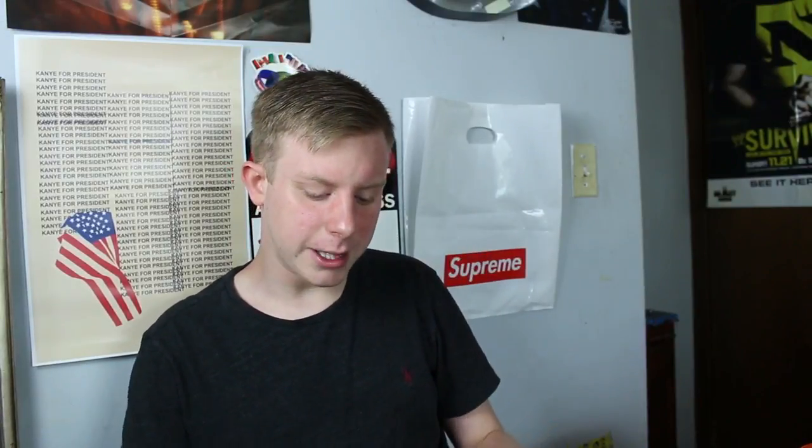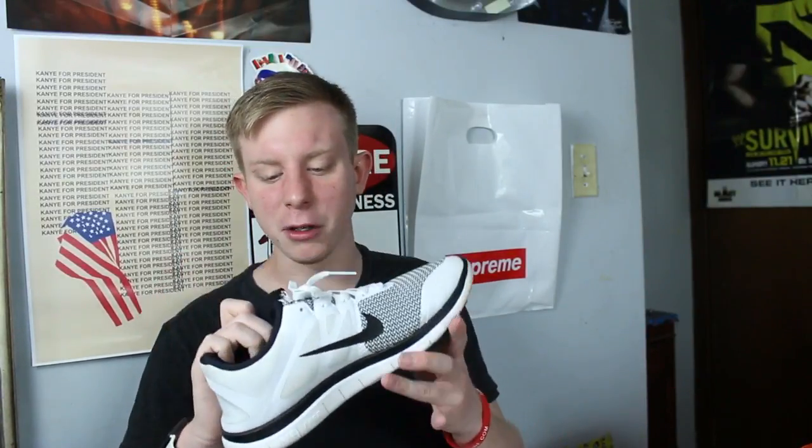This is another pair of shoes where I was like 'let me just buy them' — they're pretty dirty, I haven't worn them in a while. Just a regular pair of Nike Free Runs.